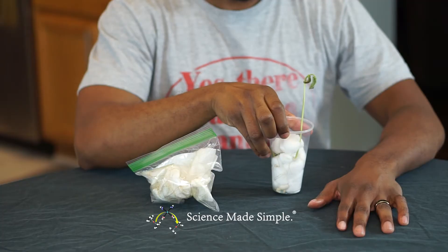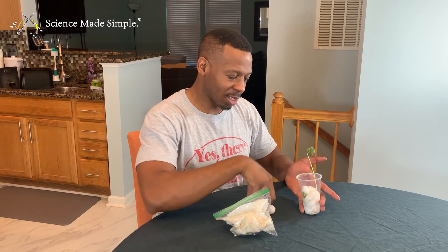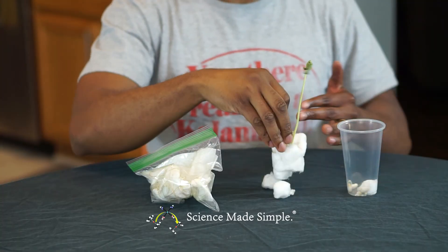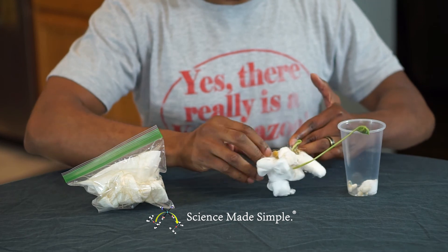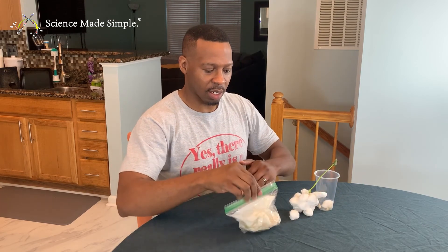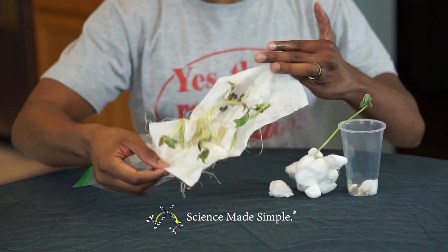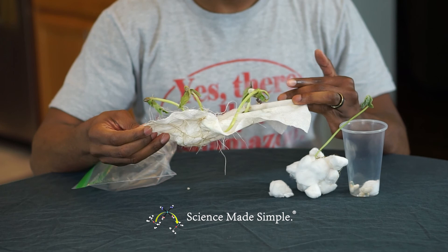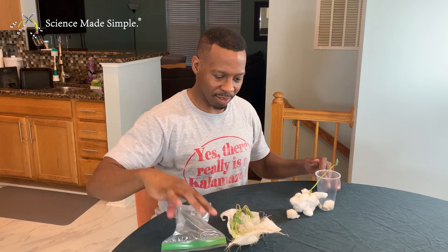As you can already see with our cotton ball plant here, we have some bean sprouts. Even in the absence of soil, we're able not only to grow bean sprouts, but the stem and the leaves of the plant are beginning to grow too. Pretty impressive.